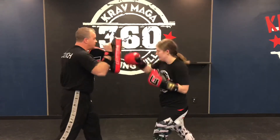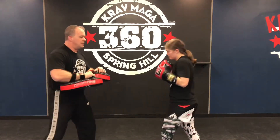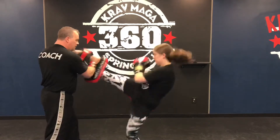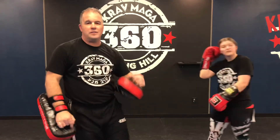Now we go to two: jab cross, slips my left, comes back, cross, cross, jump switch, and to a left kick. And three: one, two, three, flip — and then four. And this is one through four: slips, counters, and kicks.